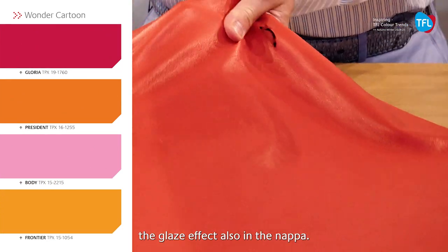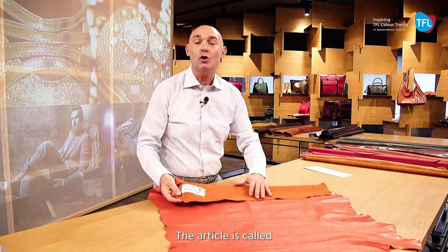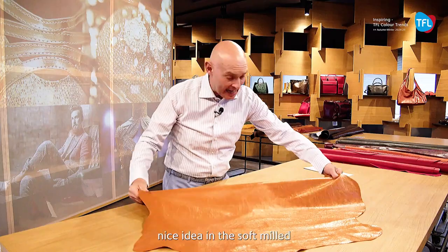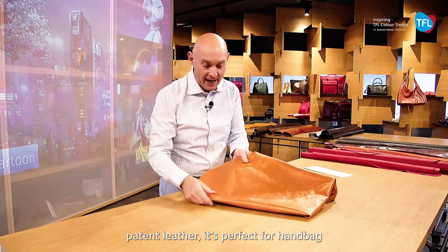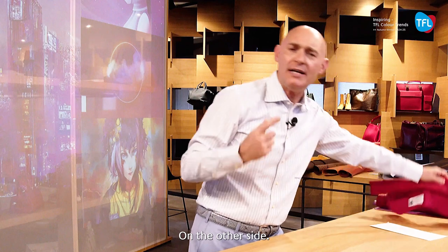Also in the napa, the article is called Mango and is absolutely perfectly soft and shiny. To the same effect, we have also the article President — we have a very nice idea in the soft milled patent leather. It is perfectly for handbags and has a super shine effect.